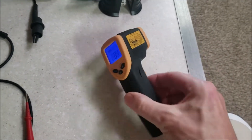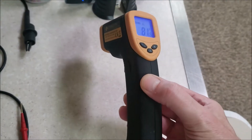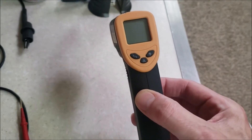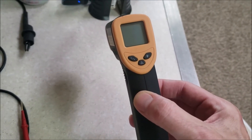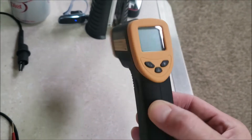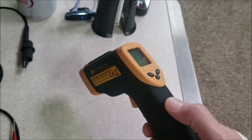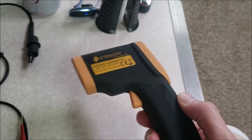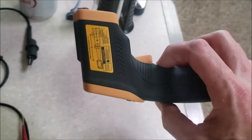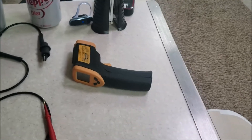These infrared thermometers are handy to keep in your RV for other things too, like troubleshooting a misfire on the engine — you can shoot the exhaust pipes, and if one is cooler than the others you can locate the misfiring cylinder. I've used it for bad plugs, checking wheel bearing temperatures, and tire temperatures. Very handy device. I should probably do a video on all my tools.